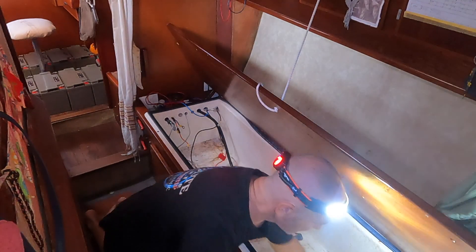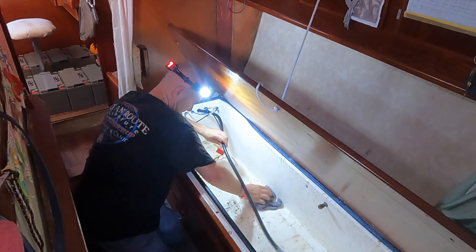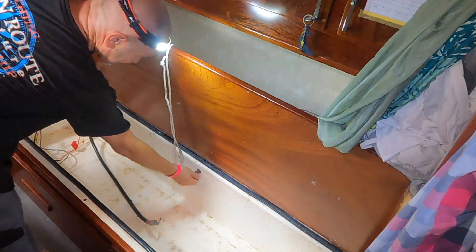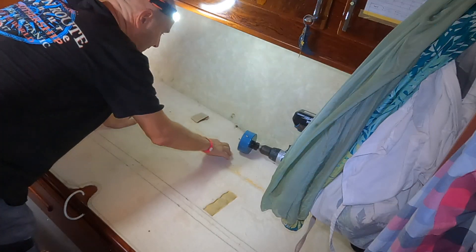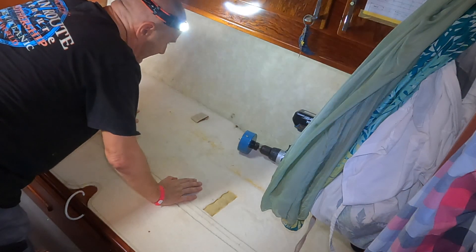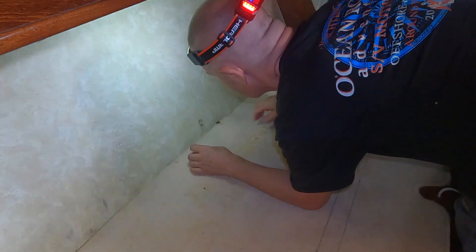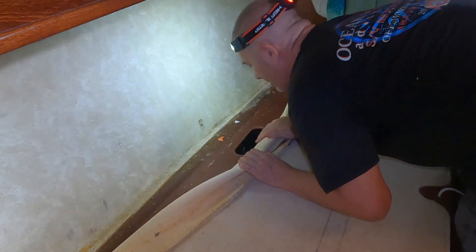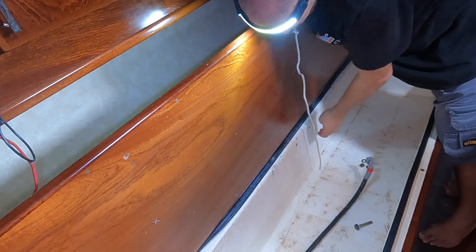A few decades since this has been cleaned out. Where the bus bars are going to be mounted and where these need to be taken out, there's already an excess hole there for the back of that panel, so it might just be a matter of taking these screws out here and saving myself cutting a hole. Sometimes you get lucky and this is one of those occasions.